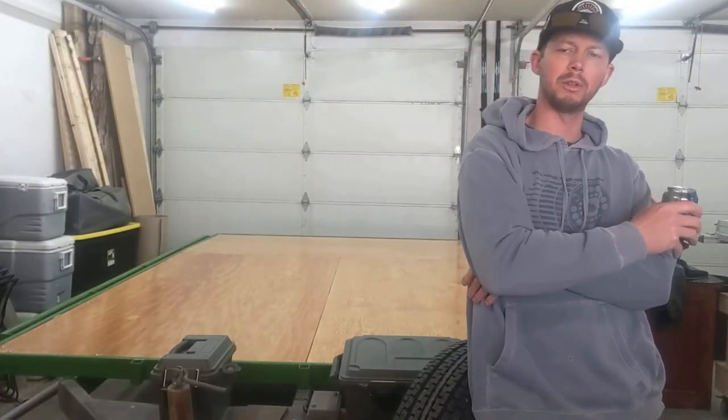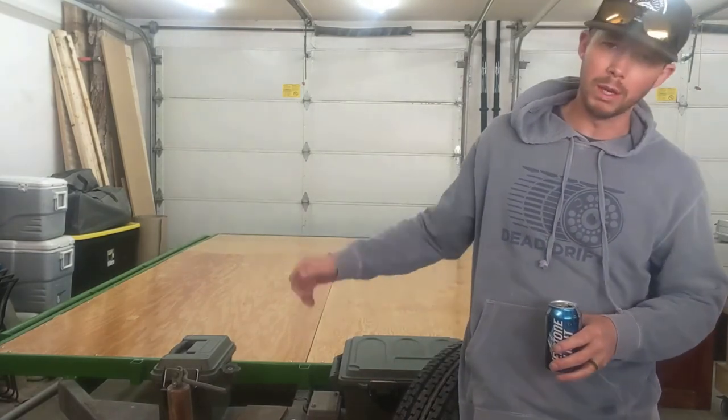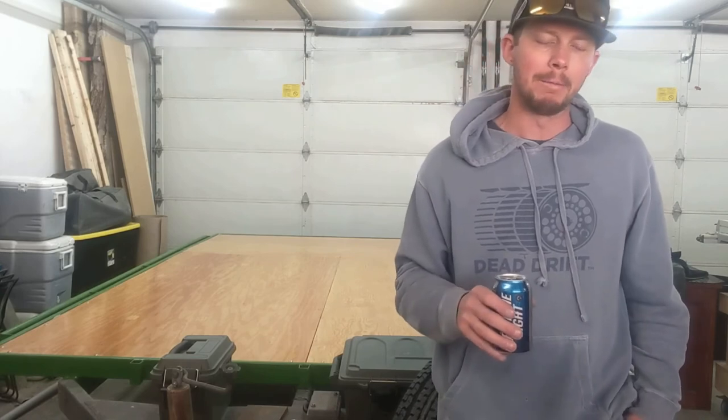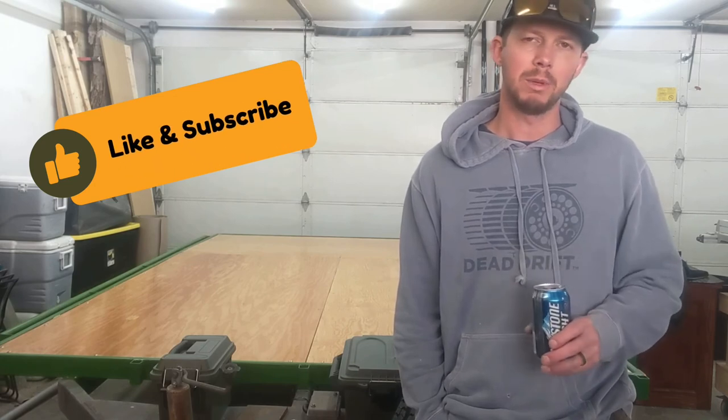That brings us to the end of this section of the trailer build. I do have a couple of other things planned — we're going to add a bow winch and a roll bar for the back to get this thing nicely outfitted. Thanks for tuning in — it was a good build. If you have any comments please leave them; let me know if you think I did something wrong or should have done something differently. Hit like, hit subscribe — there's more stuff coming, and we'll see you on the next project. Cheers.